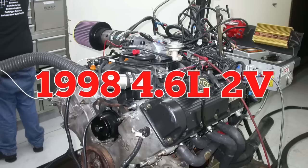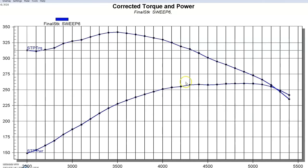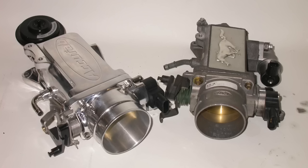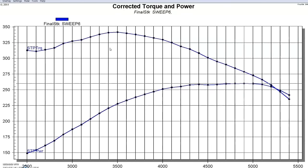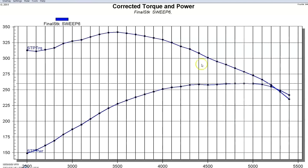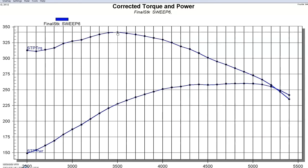The first thing we're going to do is take a look at the power output of our stock non-PI motor — the 1998 version we got from a wrecking yard. Run on the engine dyno with a set of long tube headers, open throttle body, no accessories, and an electric water pump, our non-PI motor rated at 225 horsepower from the factory actually produced right at 260 horsepower at the flywheel and 341-342 foot-pounds of torque. As you can see, not a lot of RPM on this thing, despite the fact that these are overhead cam motors.